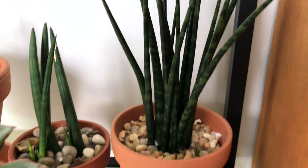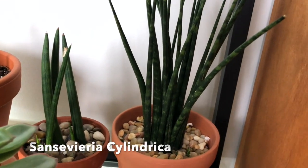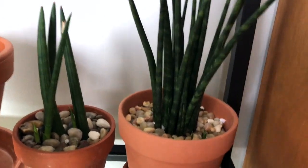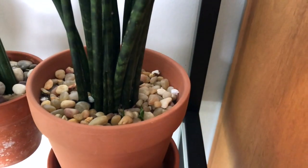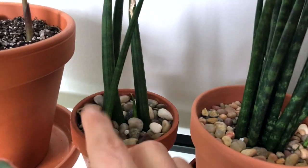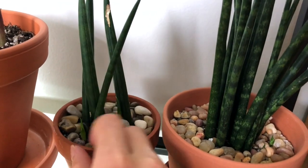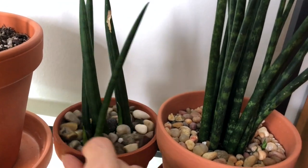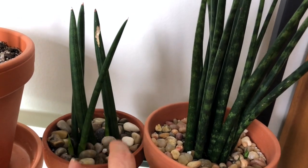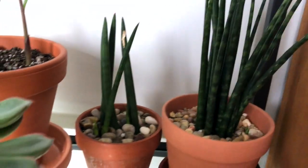And this is my Sansevieria cylindrica. It's producing babies — lots of babies around it. This one as well. I got this one from a friend. And this new one is recently producing another two babies. They're really cute.